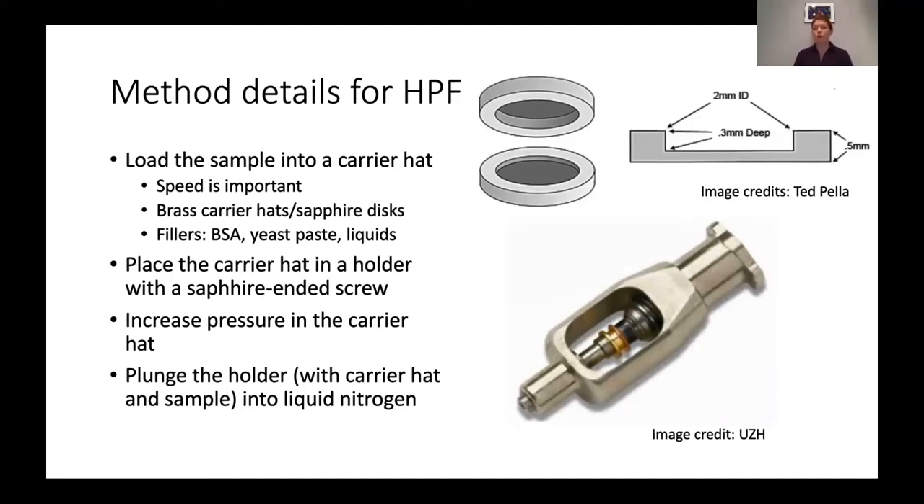It's important to use fillers when loading the carrier hat because you don't want air pockets — air will get easily compressed. You want to use a solid or something with more density than air, whether it's a liquid, yeast paste, or something like ESA. You then put your sandwich together, put it in this holder, and place it into the machine. It will increase the pressure to over 2000 kilobar and then drop the sample into liquid nitrogen, freezing it almost instantly. This is another benefit: if you need to fix your sample at a very fine time scale, high pressure freezing allows much greater precision than chemical fixation, which can take minutes or hours.